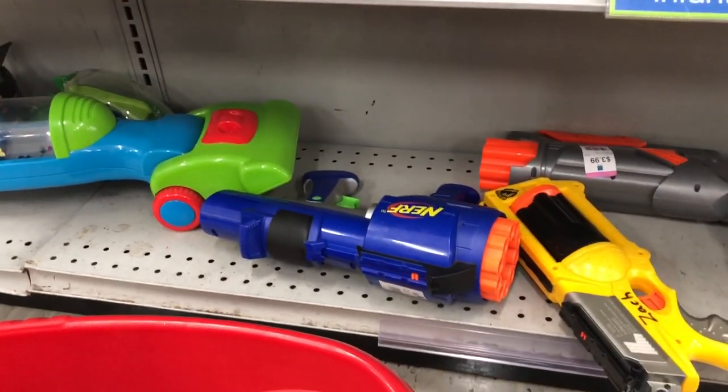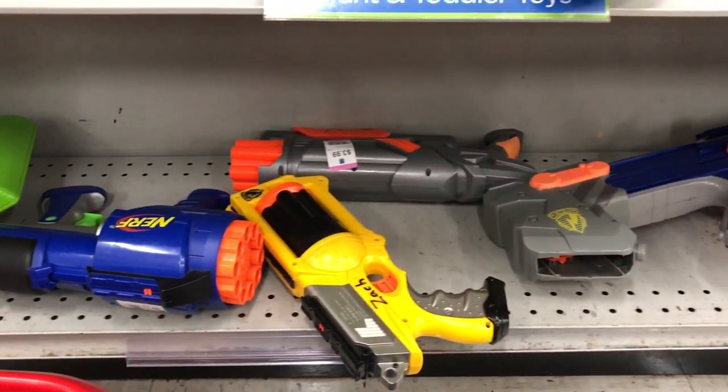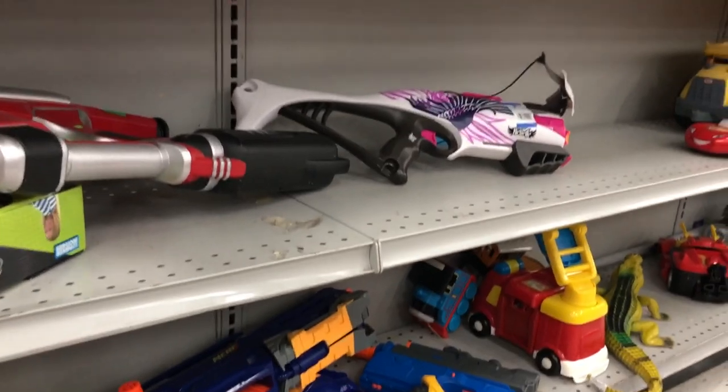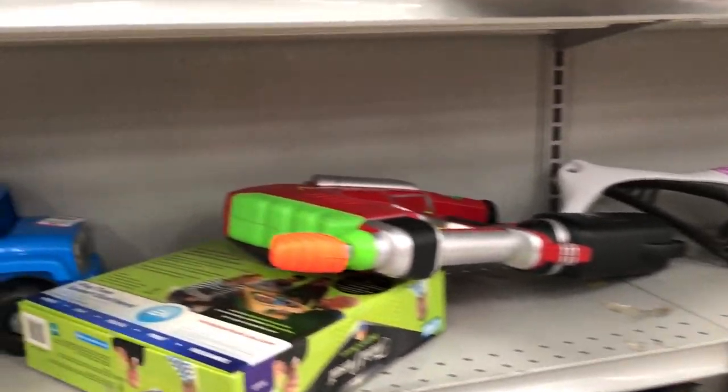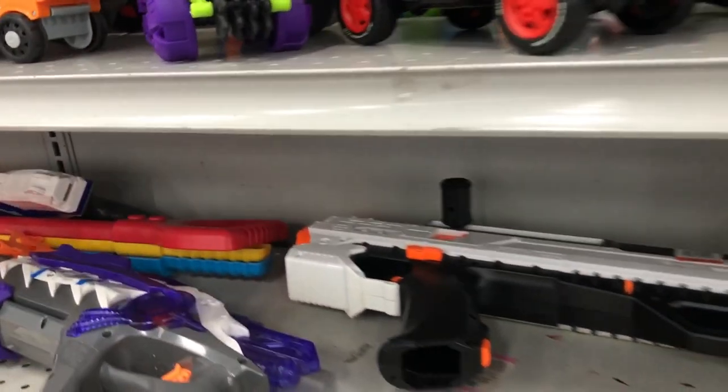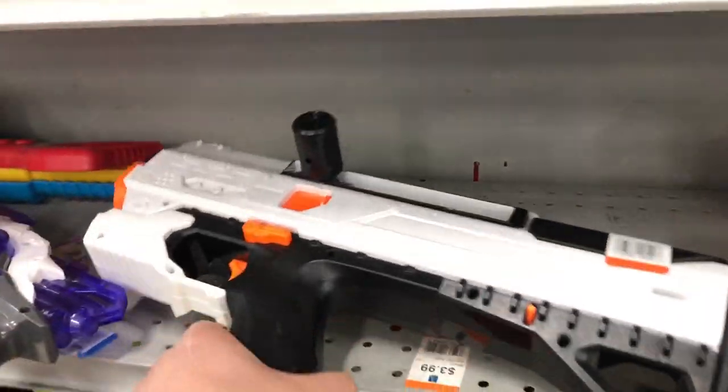Moving on, we got a Demolisher over there, and we got some more old classic stuff — Mavericks, Dark Tags, and a Longshot down there. Some more Mavericks, Star Wars Han Solo Blaster, some Rebel Bows, a Magstrike. I haven't seen this much stuff in a thrift store in forever. I guess they've been backed up with all the donations and whatnot.